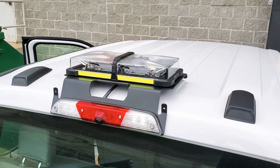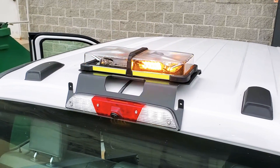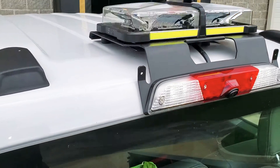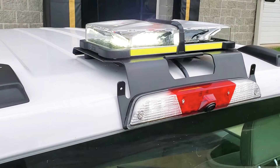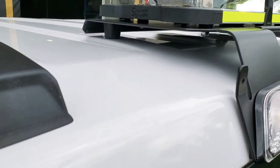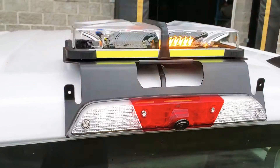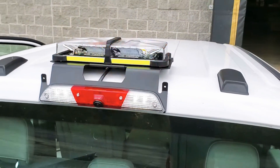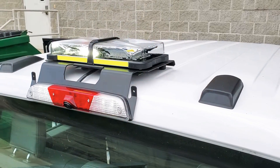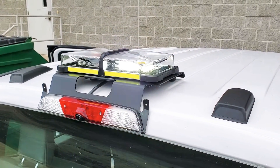Hey guys, here we have an update video of an F-250 we did previously. We finally got around to mounting that 17-inch inroads bar on the roof, as you can see, on this low-profile third brake light mount. I'll give you a full walk-around of the truck here in just a second.